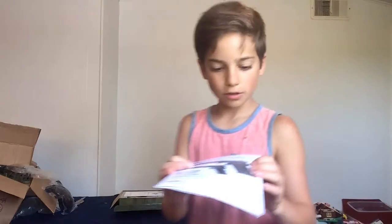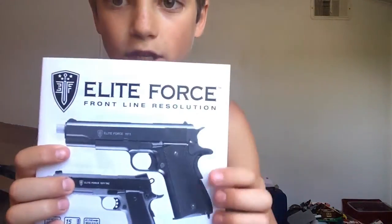I'll give you a closer look at this. The beaver tail safety is basically when you have your hand on the handle and the beaver tail safety is pushed in, that allows you to shoot it. But when it's not pushed in, you cannot shoot it.